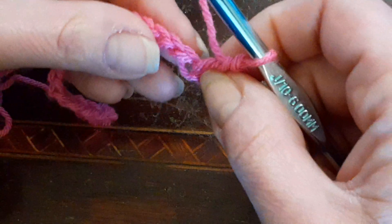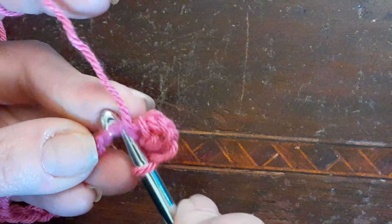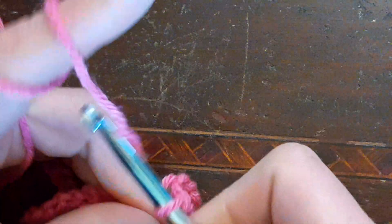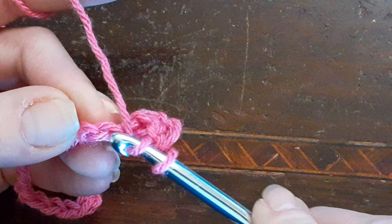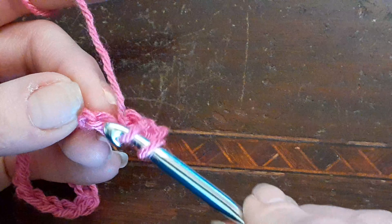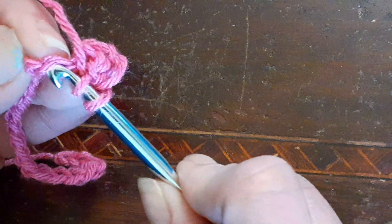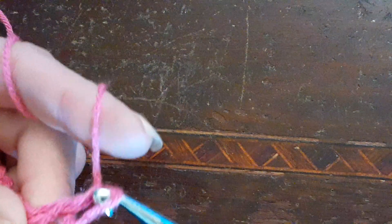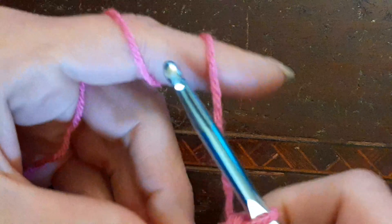It's basically doing what you would do when you do your stitch on a chain three or chain four. So you're going to go into the next and go into both those loops — yarn over, pull through. Yarn over, pull through the first two and pull through the second two. Okay, and we're going to repeat this all the way across.